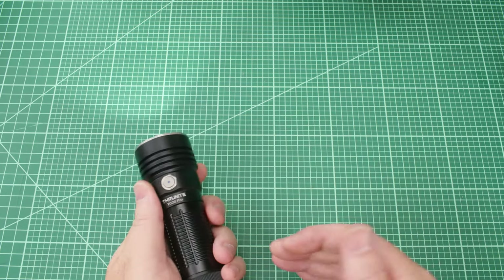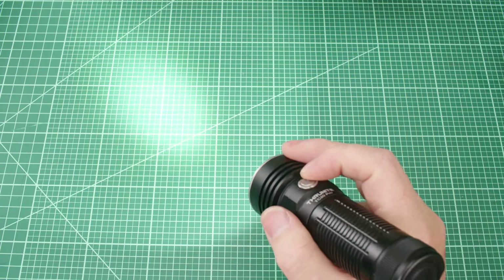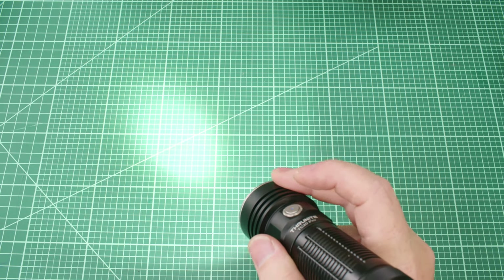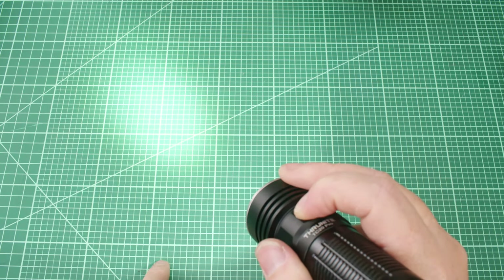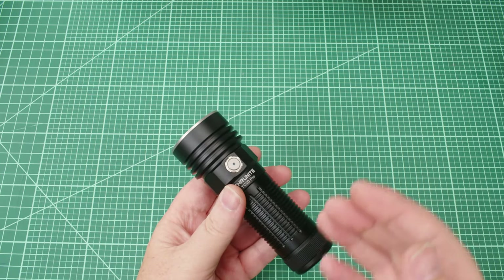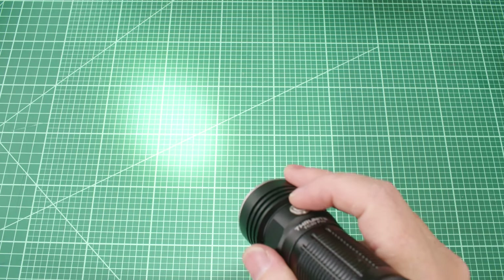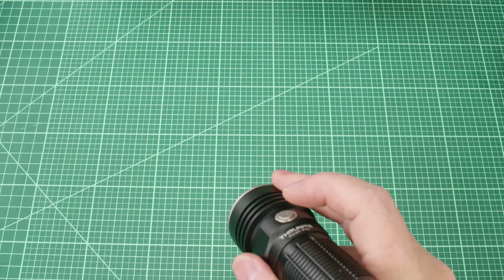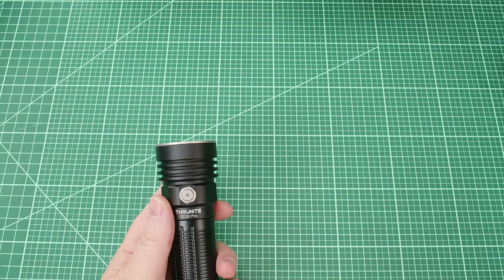If you tap the light once it turns on and cycles through low, medium, and high via press-and-hold. When it's on, just tap and it turns off. Pressing and holding while on cycles low, medium, high repeatedly. There's one extra mode beyond high — turbo — and to get there you double-click. It works both from on and from off: double-click and you go straight to turbo. That's awesome.